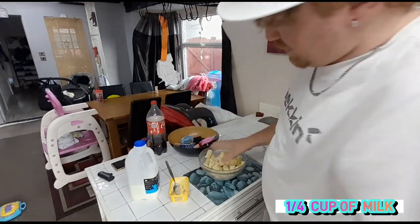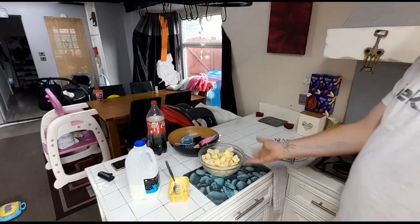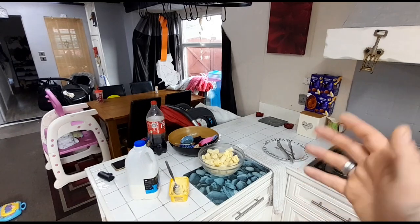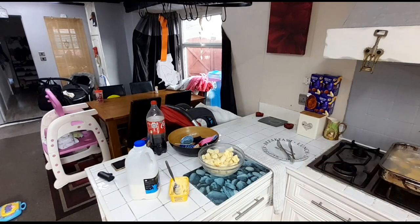Put it in the microwave for about six to ten minutes and then it'll start getting real nice and buttery and soft. I would have done proper mashed potato but I don't have the time.